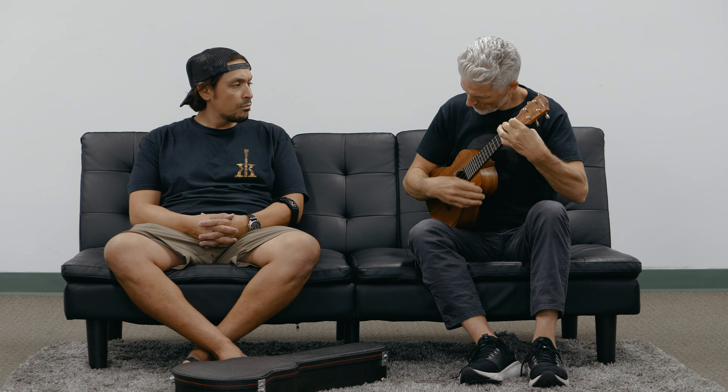Nice balance. You can definitely hear that bass — there's probably a set of either Worth or Oasis strings on this one.